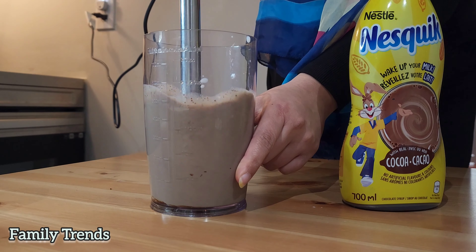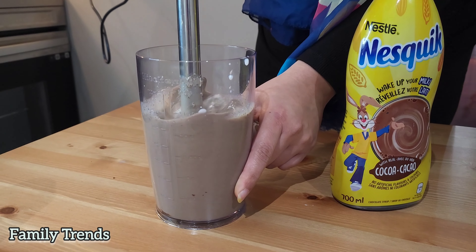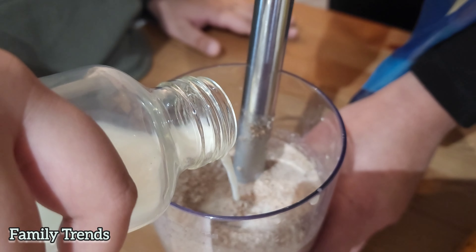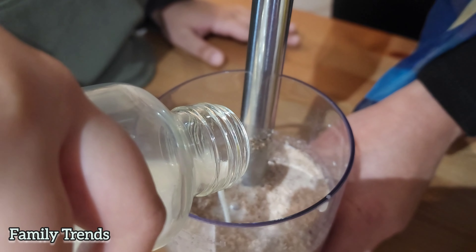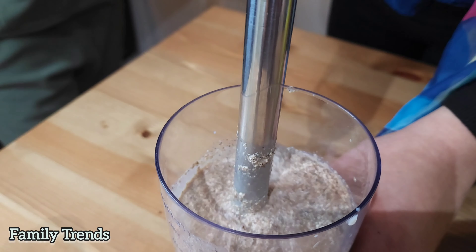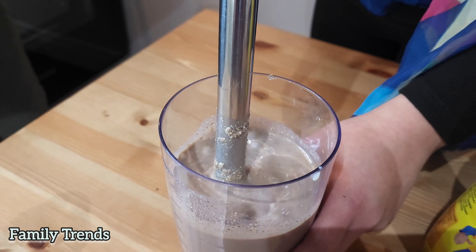What the heck are you doing? This is a macaroni! No more mix — it's only for a time, only for a time.